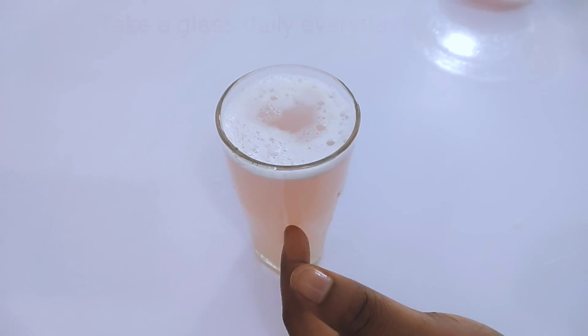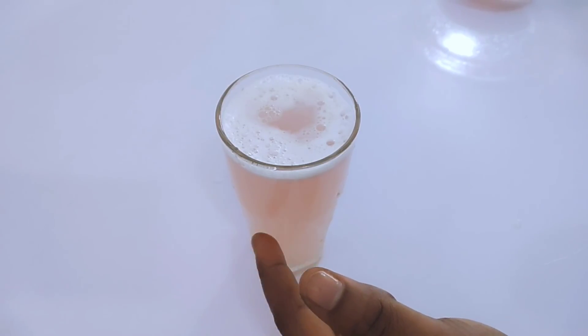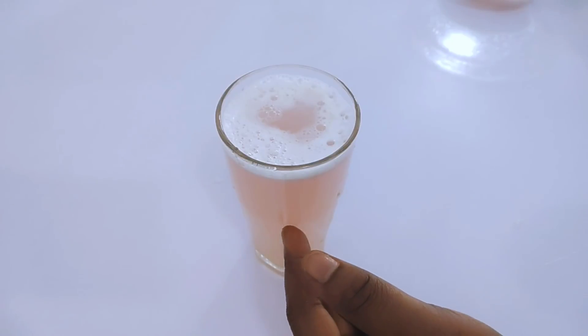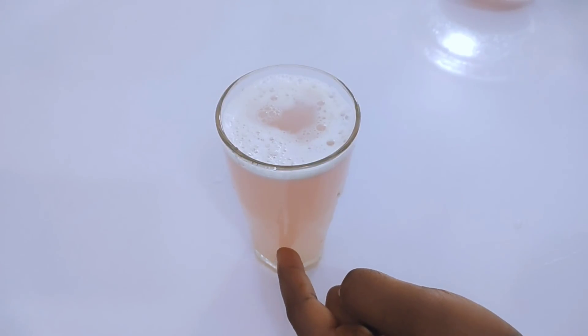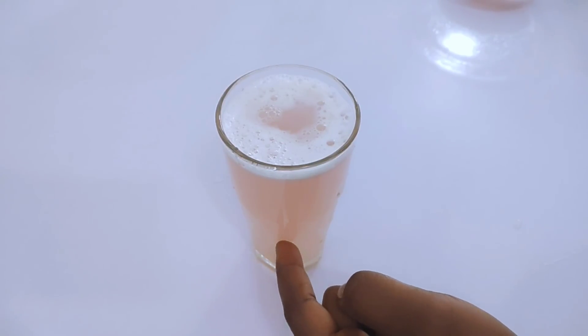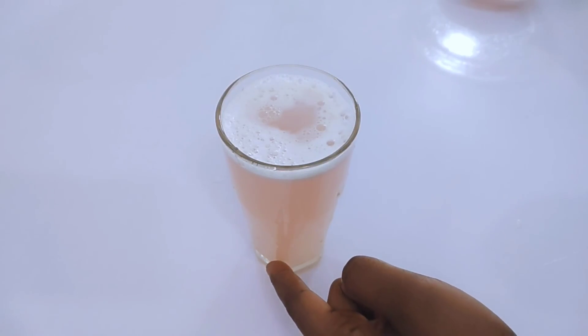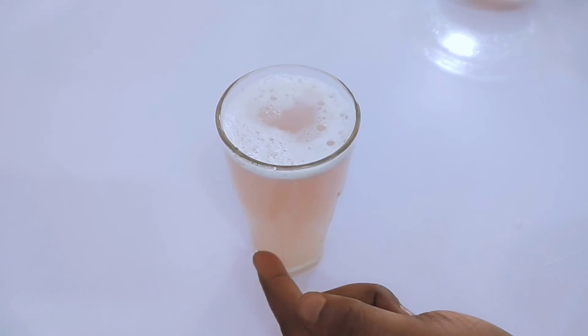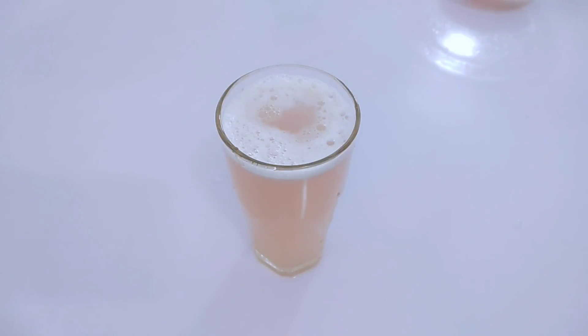Your skin will glow from within. You won't have those acne skin problems, you'll look so beautiful with no makeup, and you won't have those wrinkles and fine lines. Even if you already have wrinkles and fine lines, with consistent use of this drink those wrinkles will gradually fade away and you'll look younger and younger. Take one glass a day every day for best results.